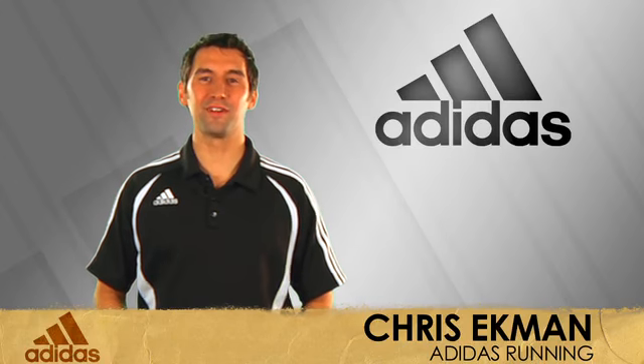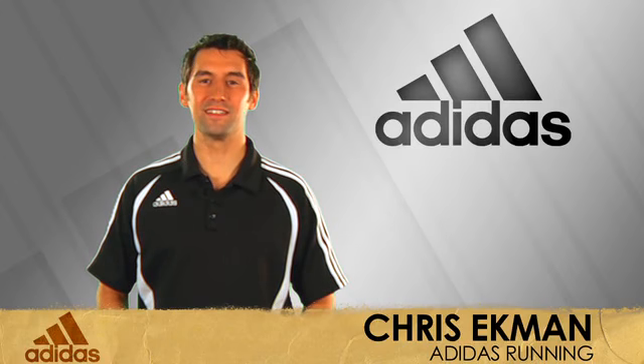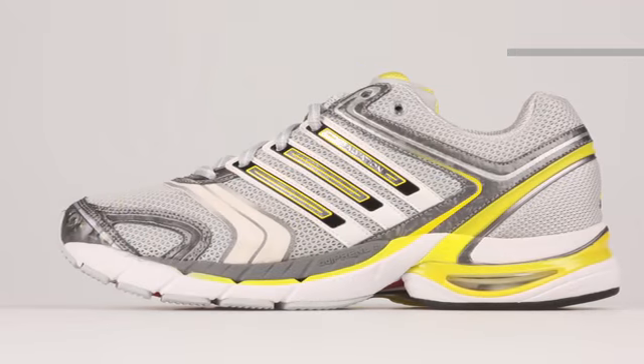Hi, I'm Chris with Adidas Running, here with my friends at Running Warehouse today to introduce the Women's Adistar Salvation.